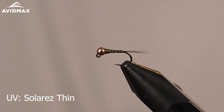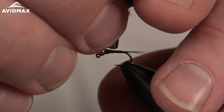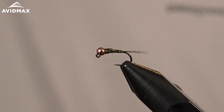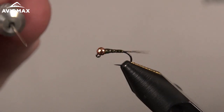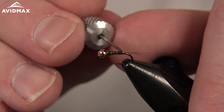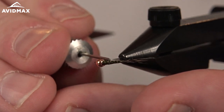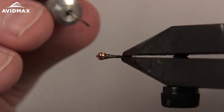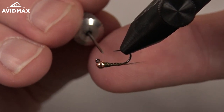Using the Solarez thin hard formula — it's a great option for this. It soaks into the thread just enough and still gives you that nice translucent body. I'm going to use a very small amount on this pattern, put a little on top, and then use our bodkin to move it around, making sure we're coating the entire fly. A rotary vise really makes this a lot easier. I'm just trying to get a nice smooth clean taper, going back to the front making sure we're getting it into all that thread.